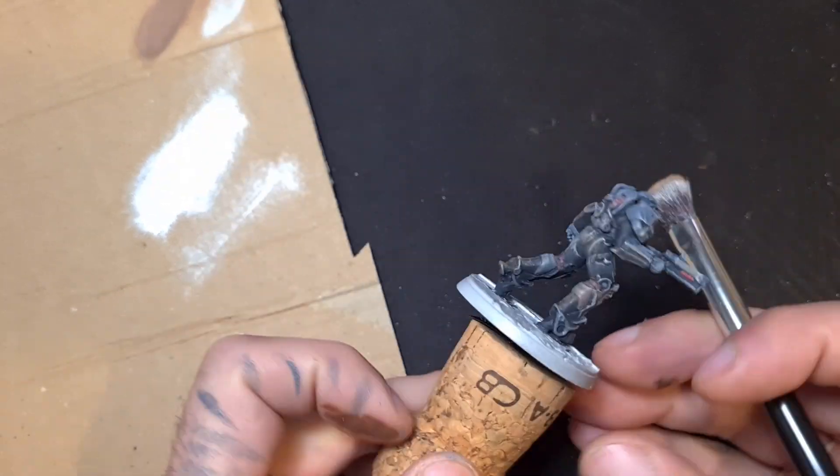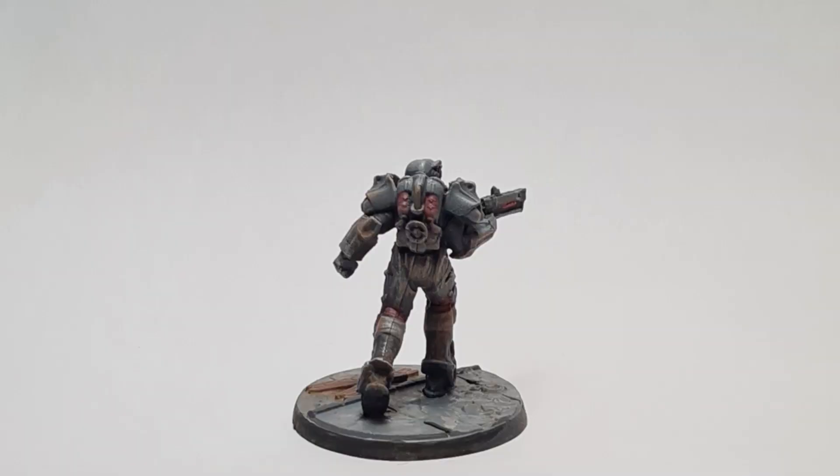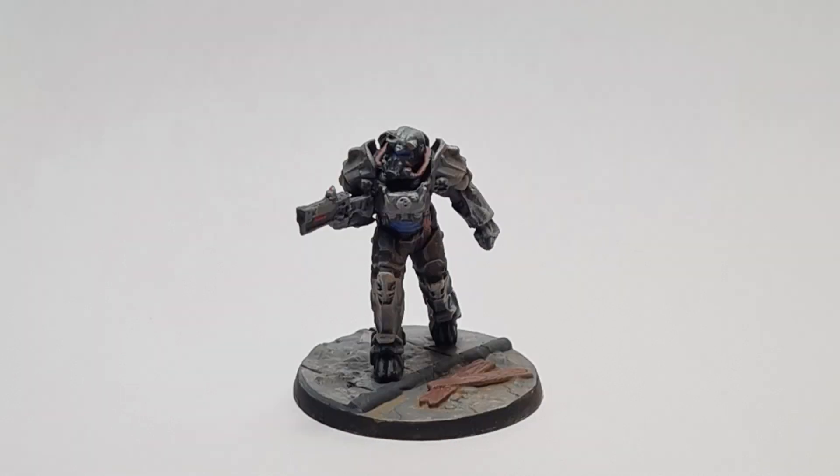I use Tamiya and Vallejo mostly. They go well with tanks and figurines, in my opinion. And here are some photos. Like and subscribe.